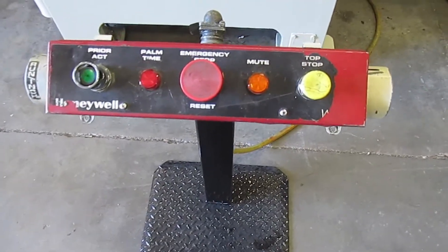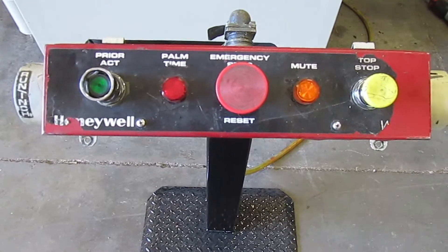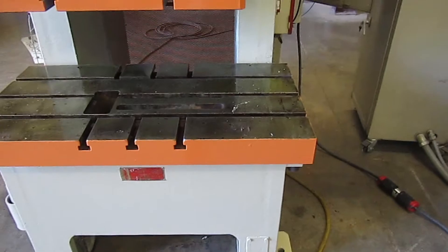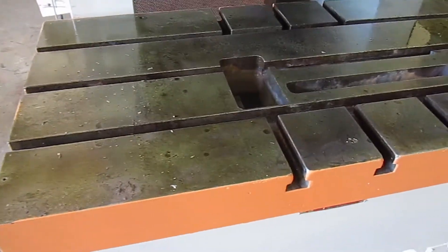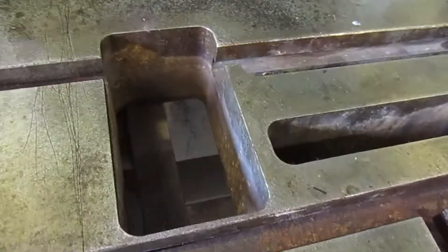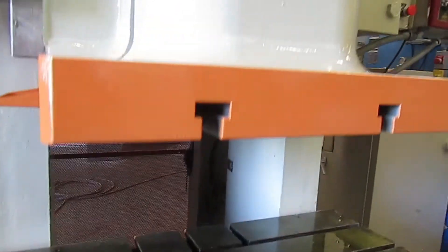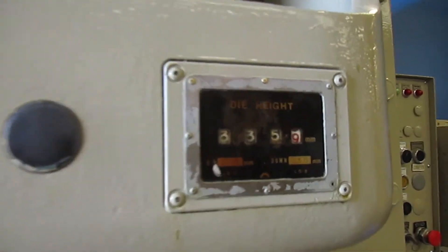This is the T-stand for the press. This is the Wintriss T-stand for the control. Right here is the bolster plate, and it's T-slotted both directions. There's also a hole. And here's the ram — that's also T-slotted front to back. It's flanged. And the die height indicator.